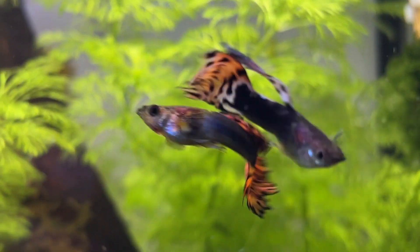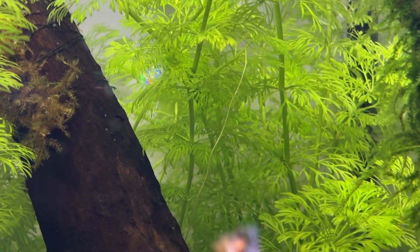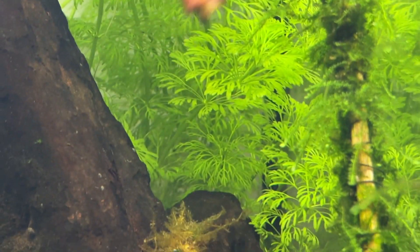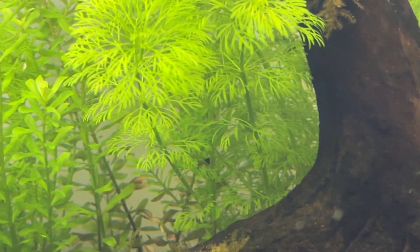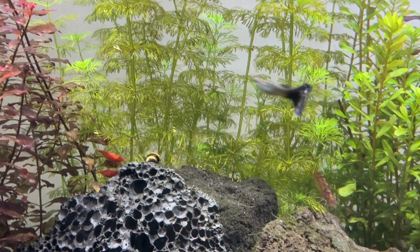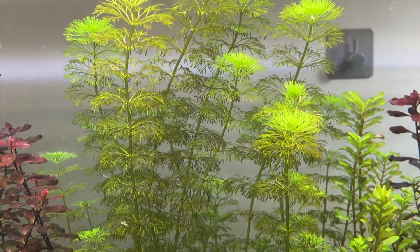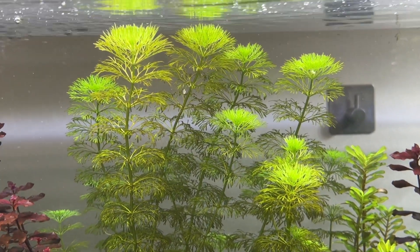This used to be a common problem in my tanks until I realized it was due to the Limnophilia sessiliflora using up as much nitrate as it possibly could and essentially starving itself. Here's a clip from some brown Limnophilia from one of my old tanks and as you can see the difference between this and the healthy version is obvious.